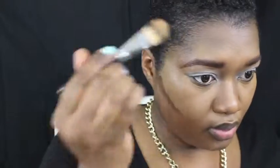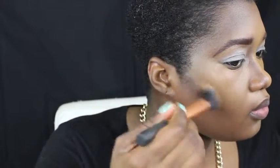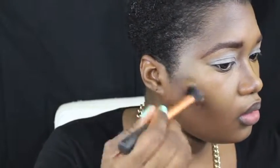Using the same 211 brush I'm applying AJ Crimson foundation in number 8 just to contour under my cheekbones, around my hairline, my jawline, and down the sides of my nose. This part does not have to be super neat because we are going to blend everything out with my Real Techniques contour brush. Then using my Real Techniques buff and brush again I'm just going to go over anywhere that I see any harsh lines and blend to make sure everything is nice and smooth.